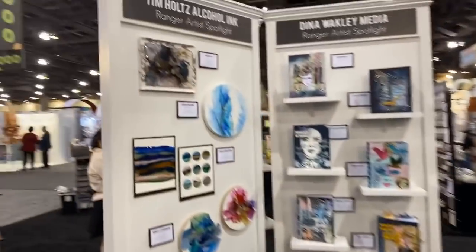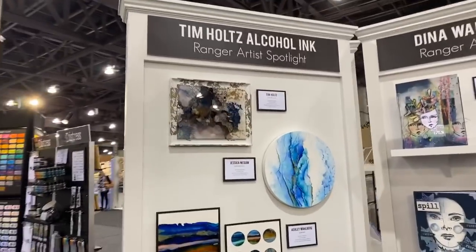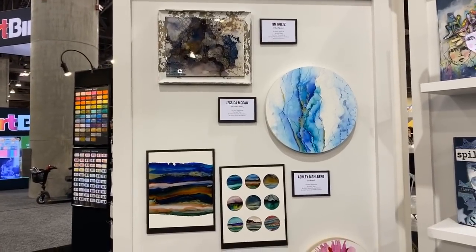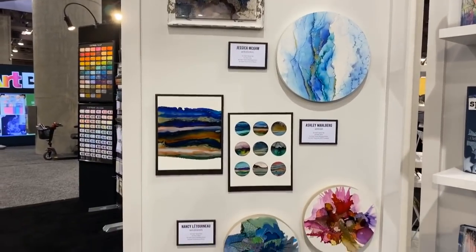You can see a beautiful display of all the different artists' work — pieces that were sent to different designers for them to create art with. How cool is that!